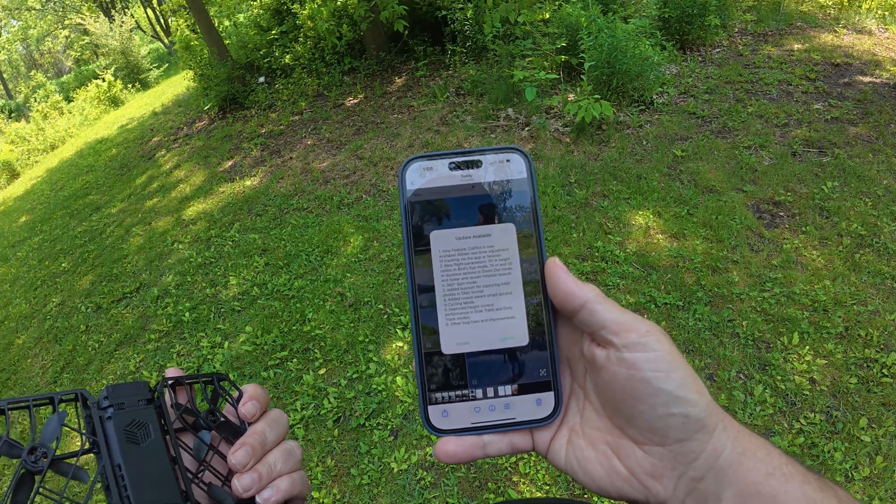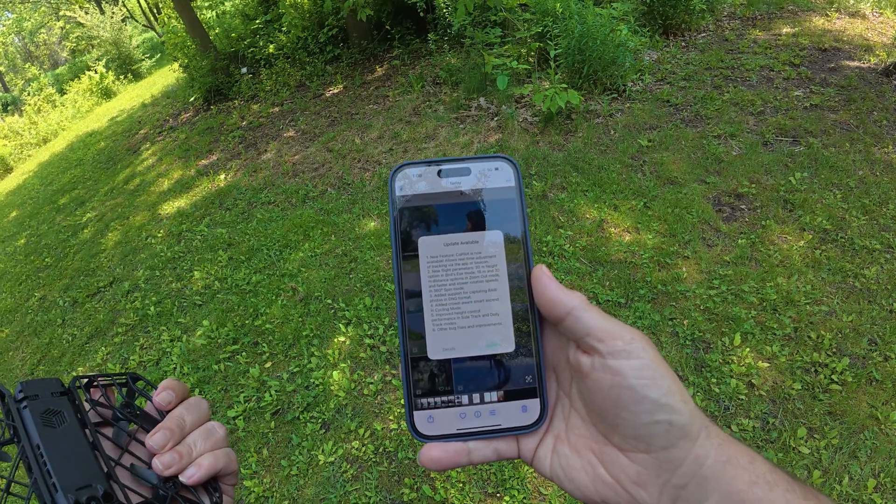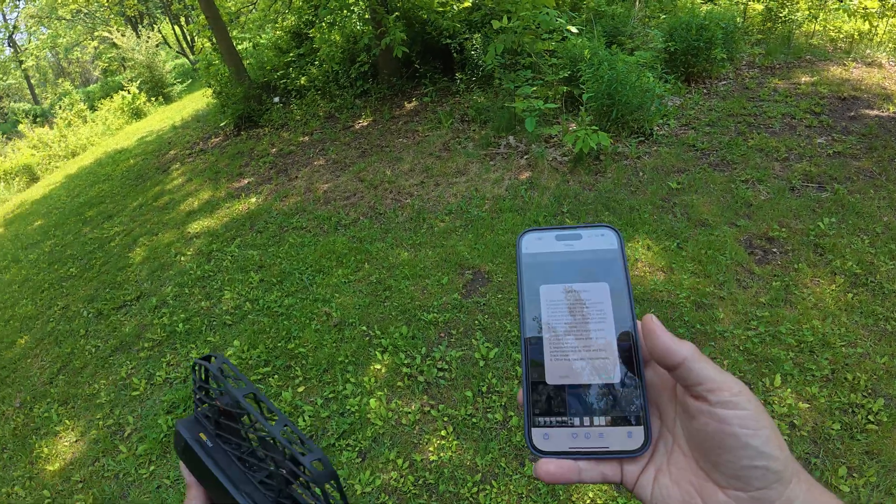They've added a crowd-aware smart ascend in cycling mode, and improved height control performance in side track and dolly track modes. So a lot of really interesting features.